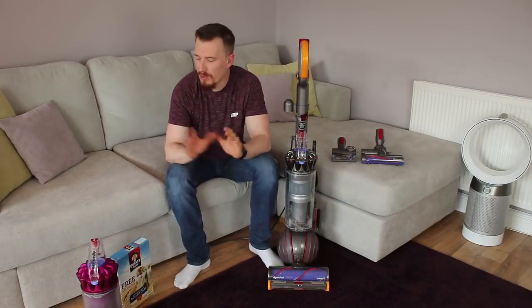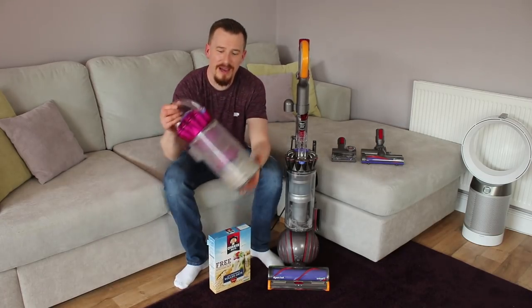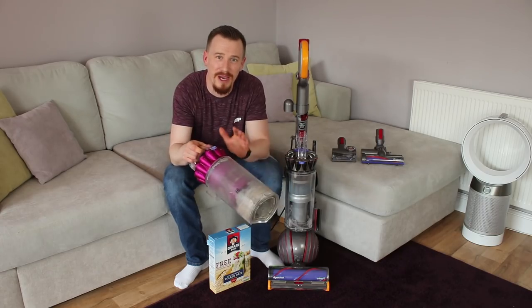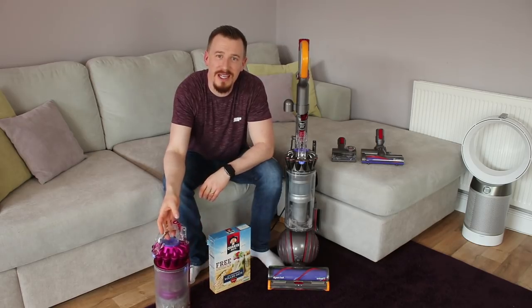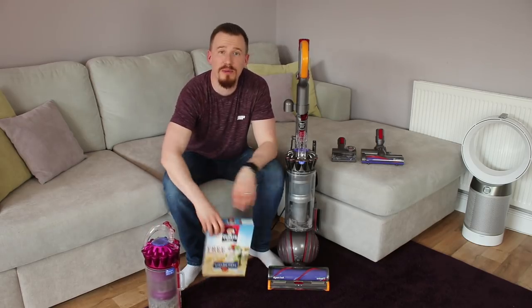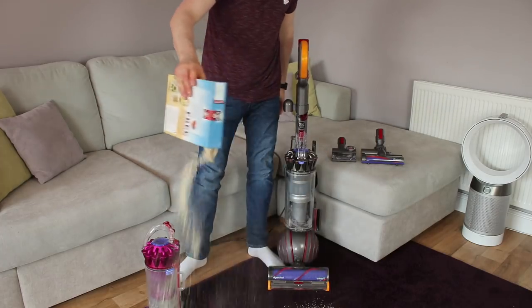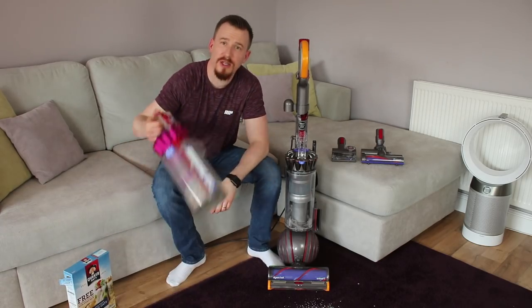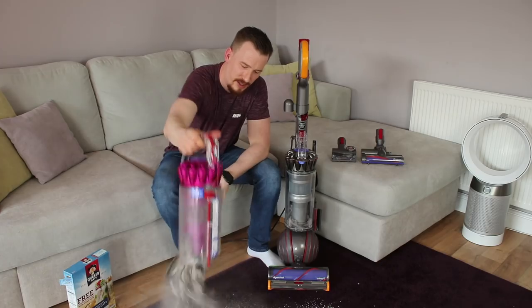So it's time to do a little bit of cleaning. I've got some trusty oats and also a bag of dust that's already been collected in one of my other Dyson cleaners. Let's give it a chance and see how it performs. I'm going to pop some oats down on the carpet first and then empty the whole canister of dirt over the floor.